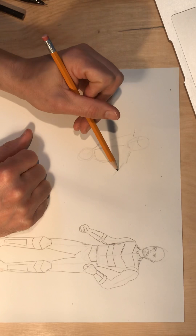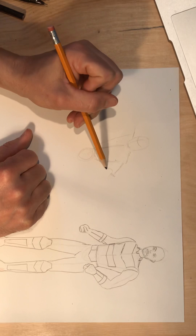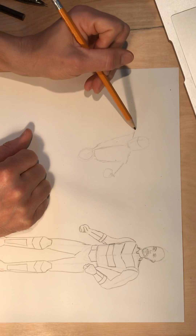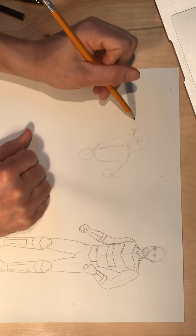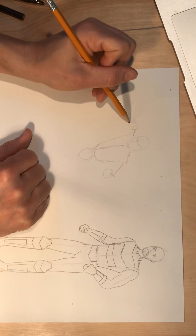I can see this much of their arm here, but then I see just a little bit of the forearm, and then their fist is balled up because it's overlapping the rest of their arm. The same thing is happening on the other side — I can see a little bit of the shoulder and arm, then a little bit of the forearm, and then the shape of their fist held up in the air.